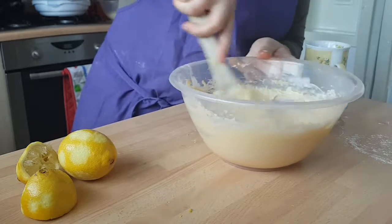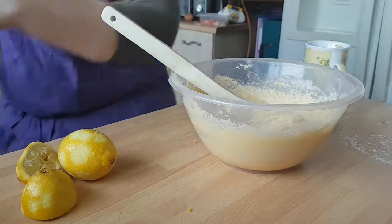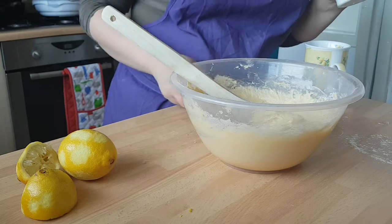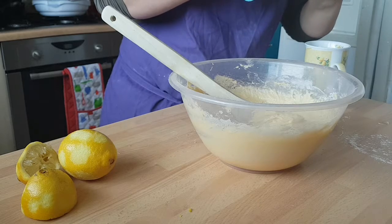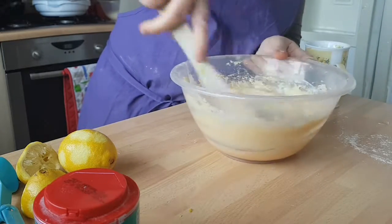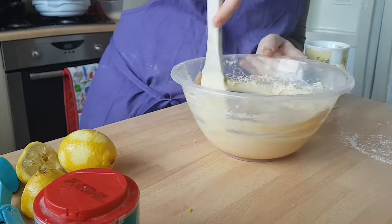I've just remembered, looking at my recipe, I forgot my one teaspoon of baking powder — better get that in! Not to worry if you forget things like this — you can put it in later as long as it hasn't gone in the oven yet. One teaspoon — let's get my magic spoons. There we go, stick that in too. Give that a stir around. Things like that happen from time to time, you forget something. It's okay, none of us are perfect.